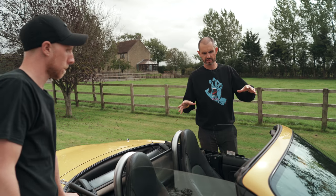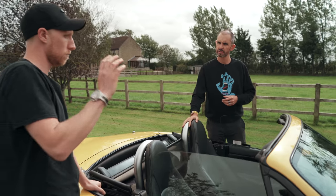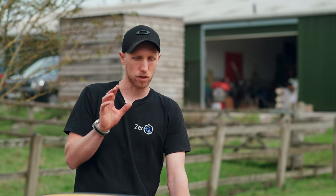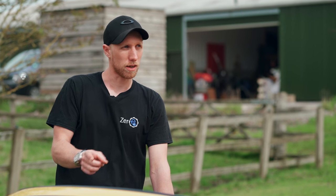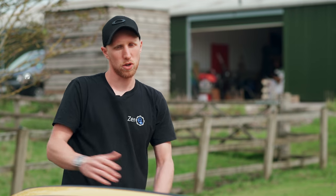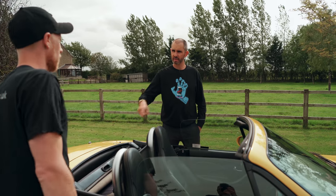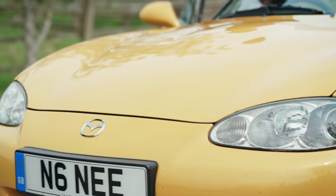So basically this is like a test mule for you guys. Yeah, so anything front-engine, rear-wheel drive, this has given us a really good test bed to work through. And it's actually got our new reduction gearbox on the Hyper-9. That's just single-speed reduction, so it means you can put engine and gearbox in the tunnel, leaving the whole front free for batteries — which is good, especially in a small car like this where you've got no other space.